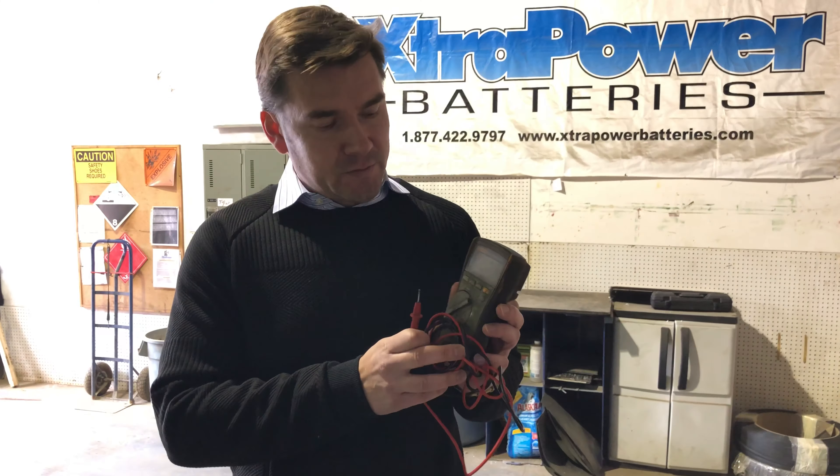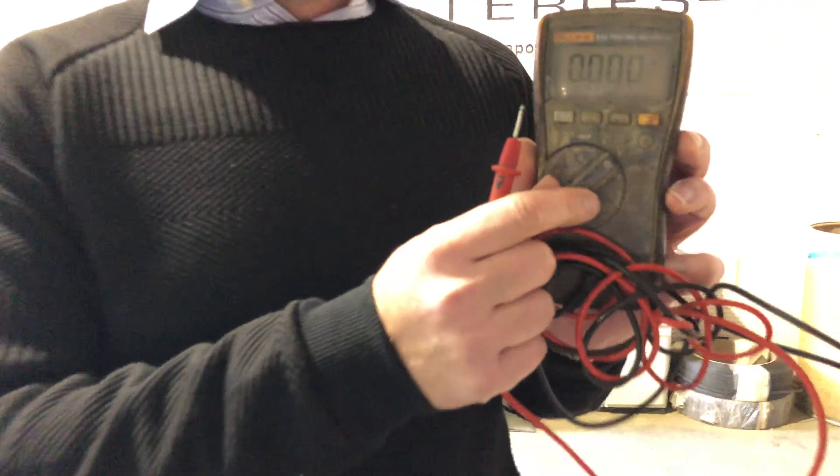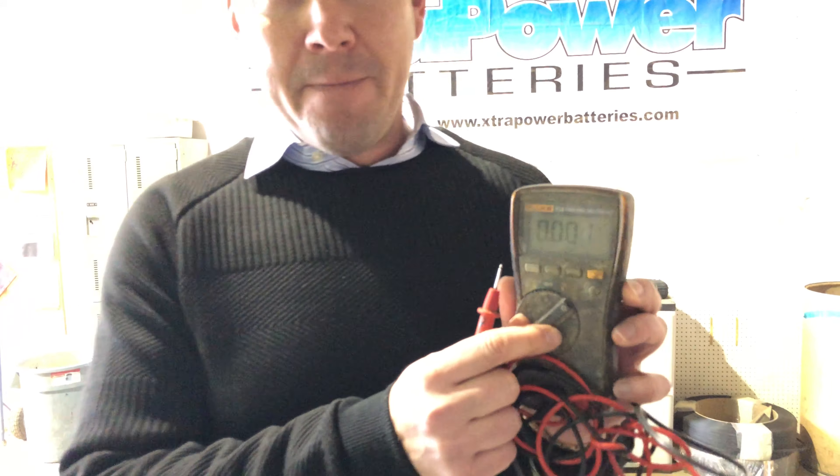First off you will need a multimeter, or a voltmeter as it's referred to, and you want to turn it on to DC voltage. DC meaning that it's for a battery.